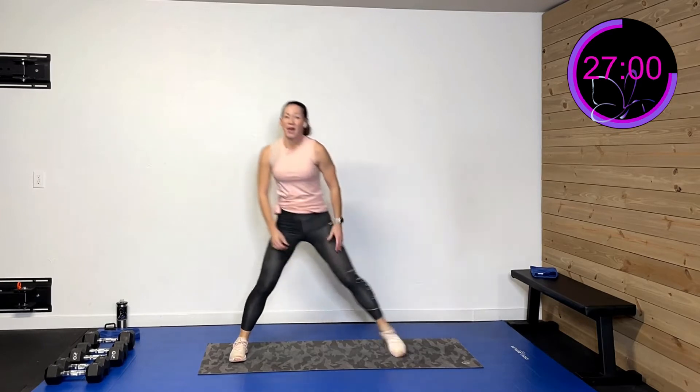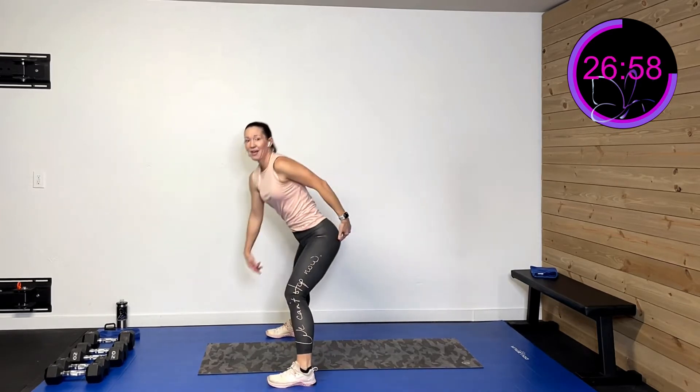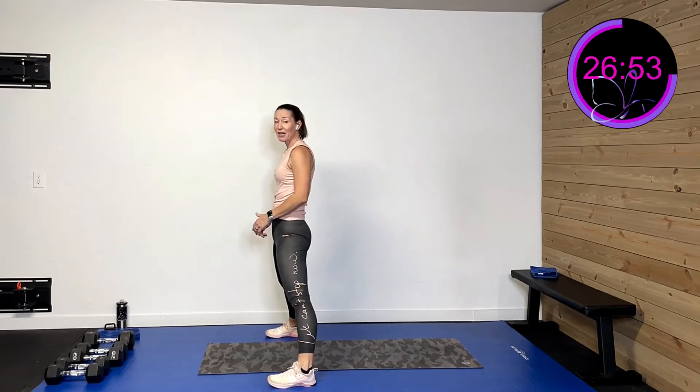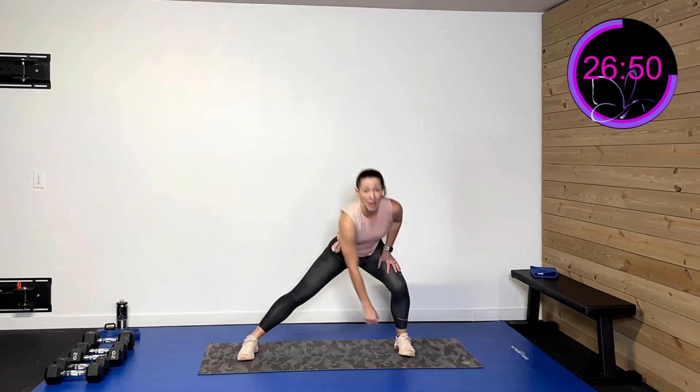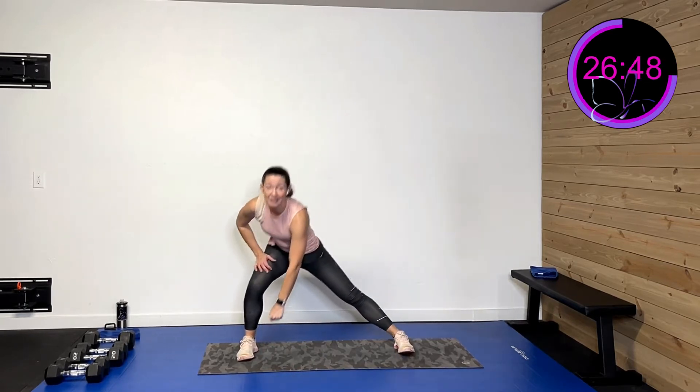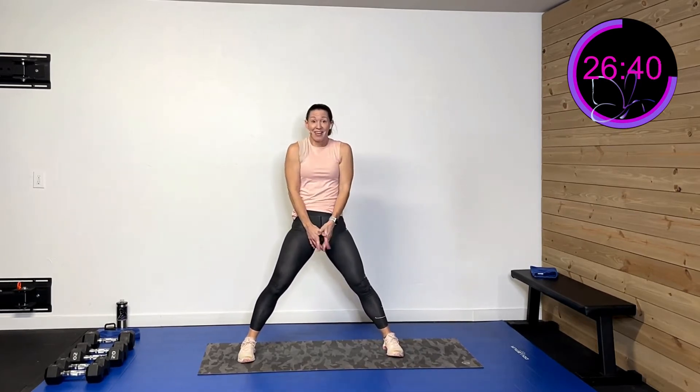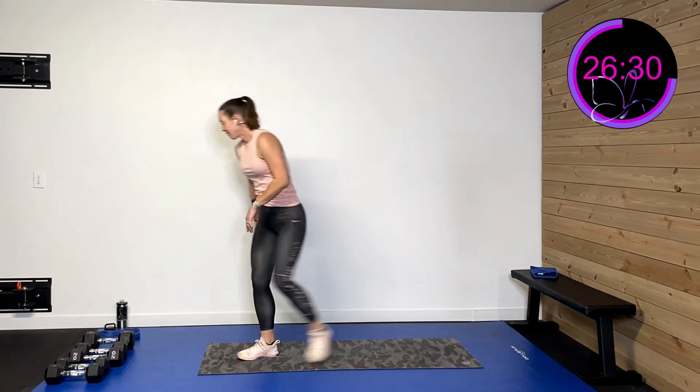We're going to be in a wide stance doing a lateral shift — sit that butt back, push through that heel, sit back, push through that heel. I'm shifting the weight from side to side. Second activity: wide stance wide deadlift. Third activity: shift, down, shift — combining them. Then we'll do some lateral HIIT activities. I'm using one dumbbell for this one. Let's get in position.